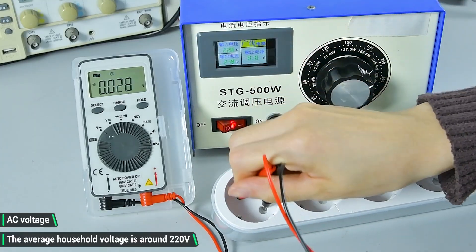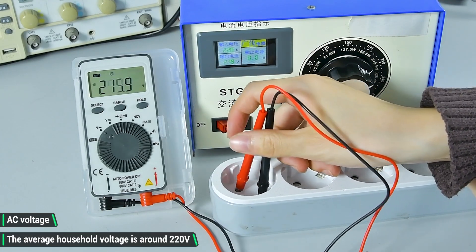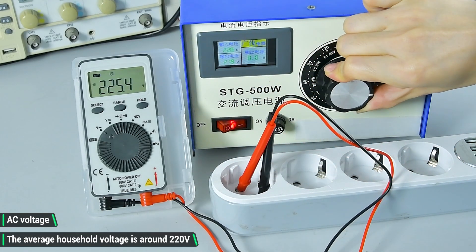AC voltage. Switch to the corresponding gear. The general household voltage is around 220V.